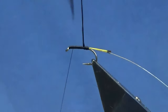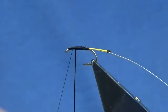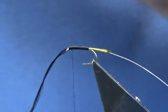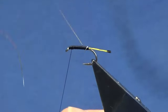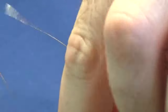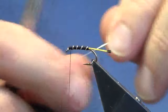Bring up our body material which is our black floss. I'm just stretching this out as we go, just to flatten it out, building up the body with touching turns. Just wrap around with your thread, a couple of turns to catch that in, then trim away the excess. Bring up your rib — you're looking at four turns up the body. Pull this around with the thread, a couple of tight turns to secure that in, then come in and trim away the oval silver tinsel.